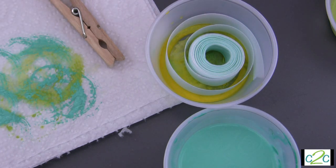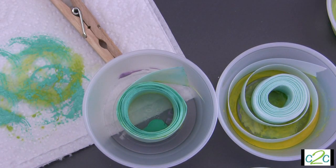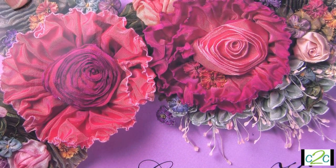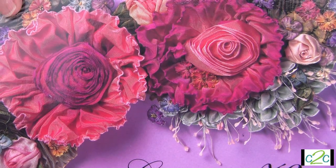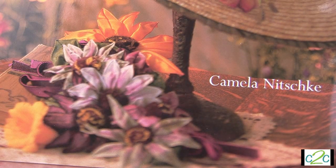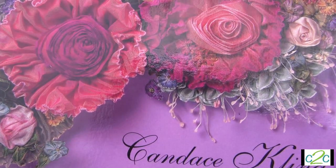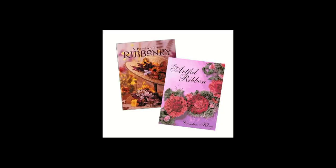Once your ribbons have dried completely, you can start creating your vintage-inspired ribbon roses or flowers. There are many great books on the art of crafting with ribbon, so check out your local craft store or go online. I picked up two books at a local consignment store — a crafting score I was so excited about: 'The Artful Ribbon' by Candace Kling and 'A Passion for Ribbonry' by Kamala Nitschke. These have given me lots of great ideas.